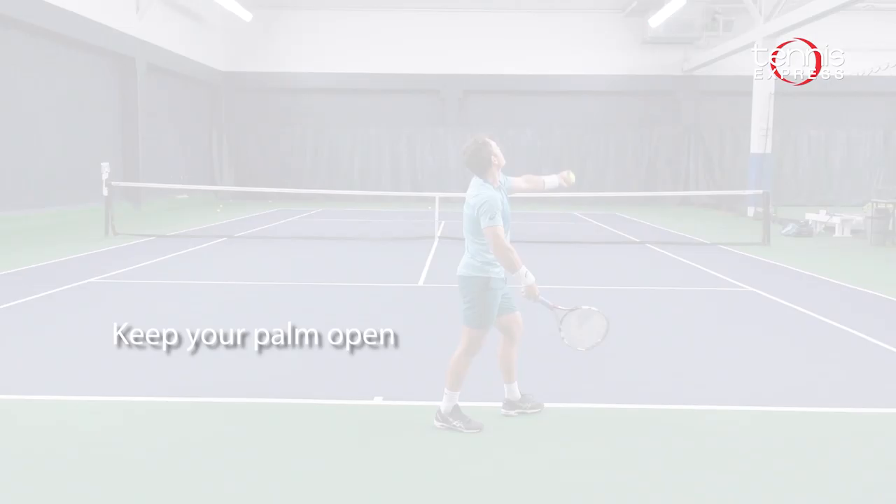The third tip to having a consistent ball toss is to make sure that when you release the ball, your palm is open. This allows you to place the toss up in the air instead of just throwing it up in the air. Palm open is the key to placing the toss.